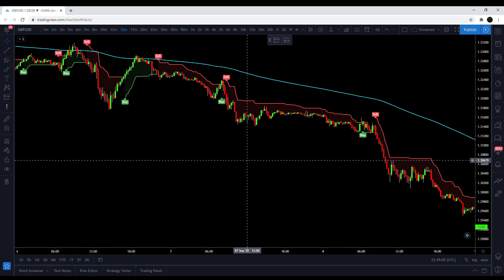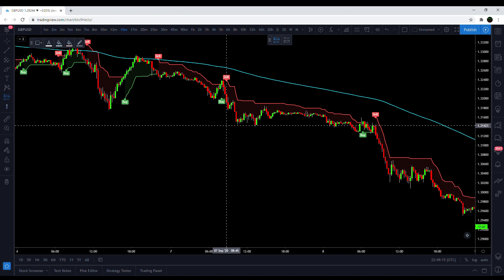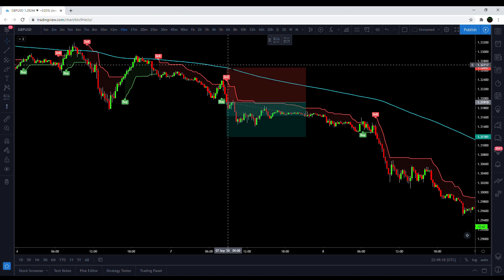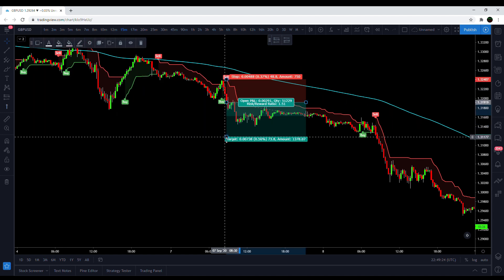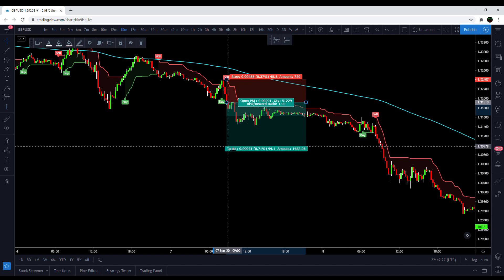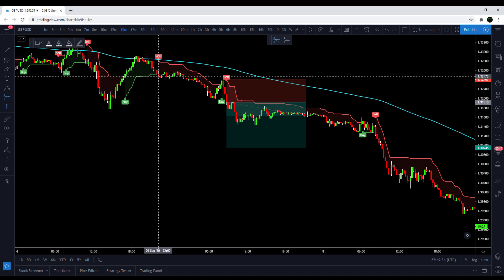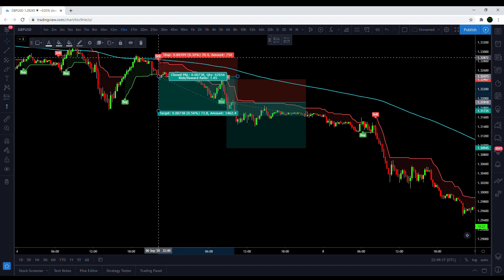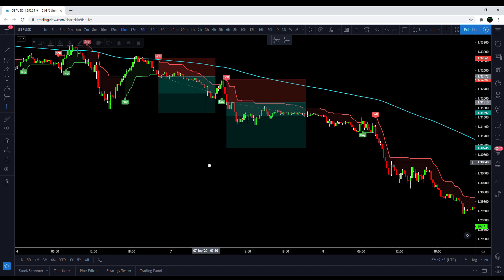The Supertrend indicator itself does a few things for us: it provides the entry signal, it's also a stop loss indicator, and a trend indicator — so it does it all, very versatile. This is how I'm going to do the test: I'm going to be taking the signals, entering on the close of the candle, and using the Supertrend line as the stop loss, then targeting two times the risk. I'll put on a few examples here so you can see, then get right into the test.